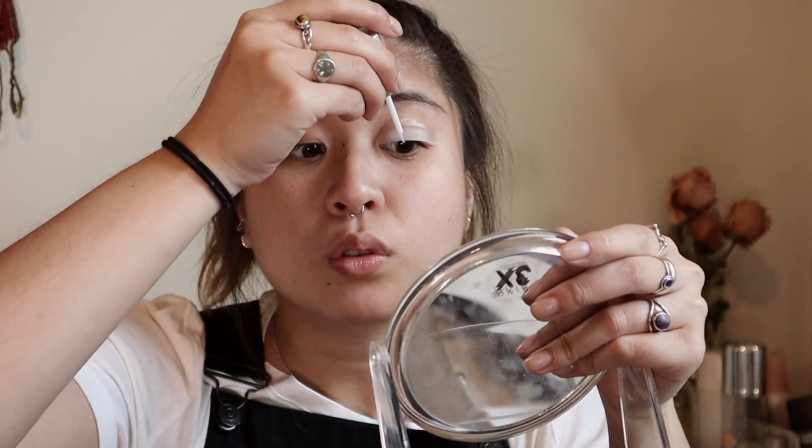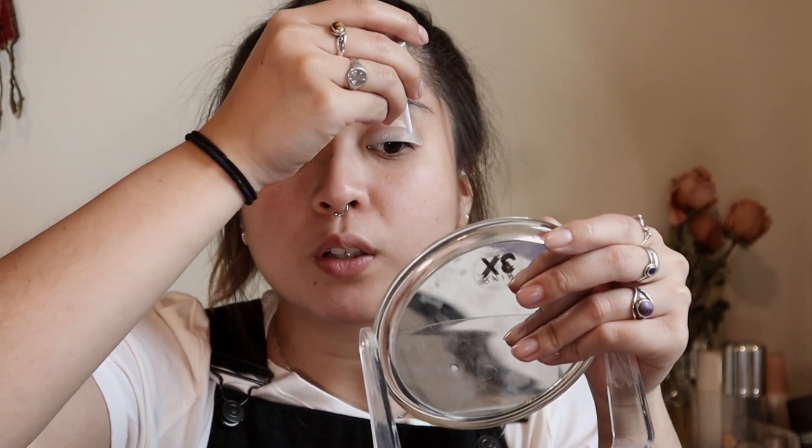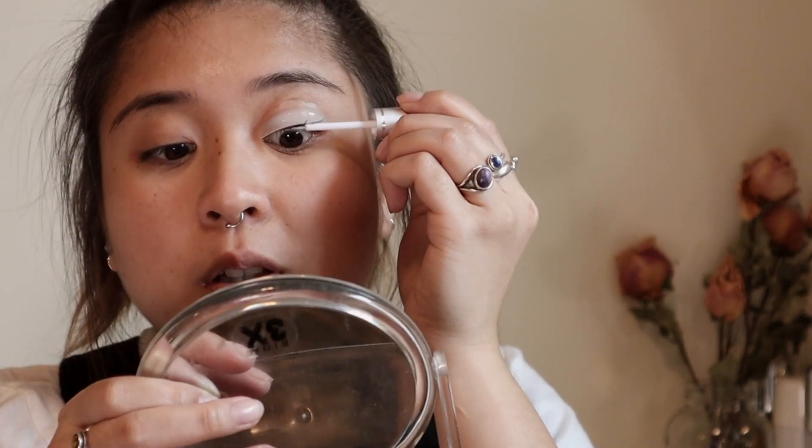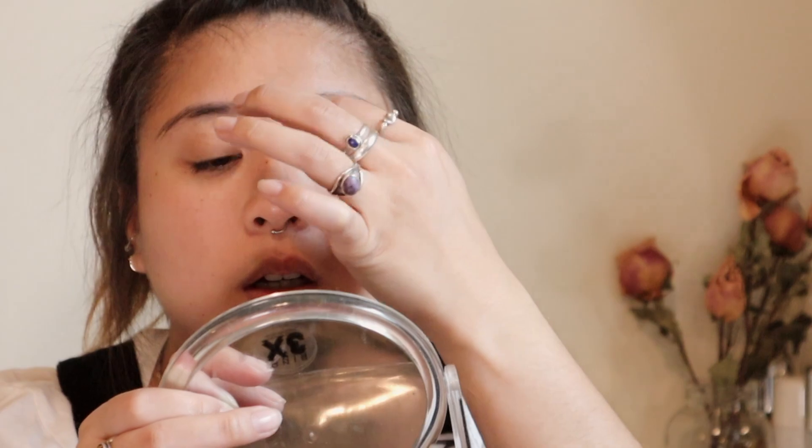Now we're going to put the lift pads on — I feel like this is pretty good — and we're gonna glue them down. Apply the glue on the eyelashes to keep them stuck on the pad. I think I'm gonna put it on the pad first. This is not working well. I don't want to touch my lashes with my hand. My lashes are not listening. Okay, I got to push it with my own fingers. There we go, it's a little better. I think that's as good as they're gonna get.